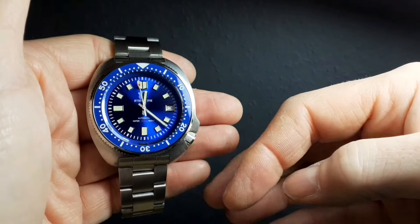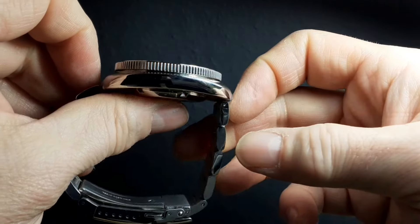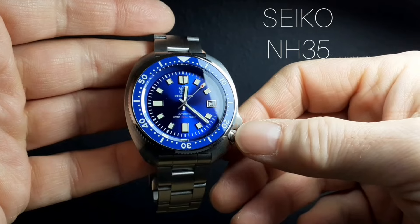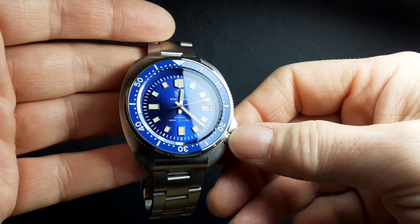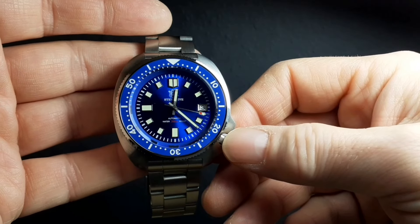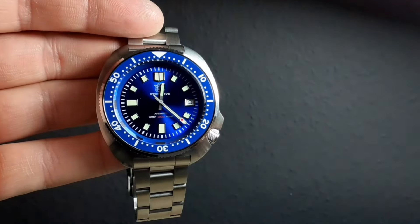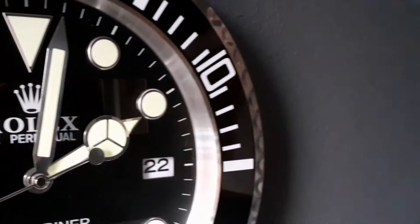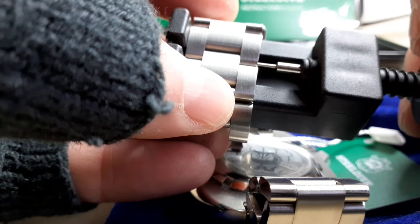The watch feels heavy — it's got a real weight to it, a solidity. Inside there we have the standard Seiko NH35 movement: bulletproof, long lasting. I'm staggered that Steel Dive can do this and can offer this watch at this price — almost almost worth the purchase price itself.